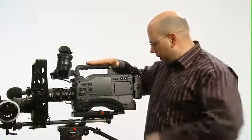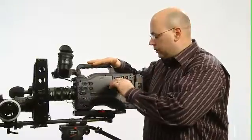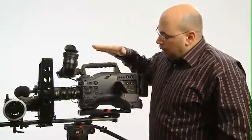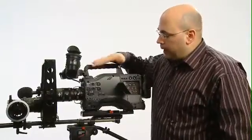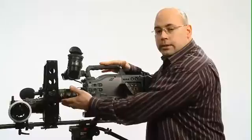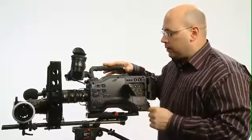So here we have an HPX 500, pretty popular in the world of two-thirds inch cameras due to its light sensitivity and low noise — that's why we like the camera. What we have here on the front is something you haven't seen before, which is the world's first and only multi-format imaging relay.